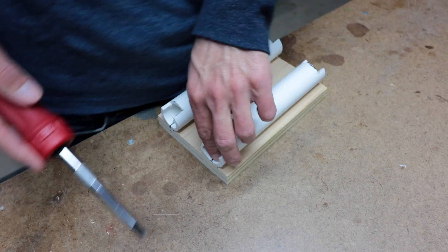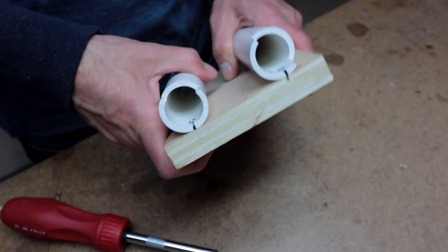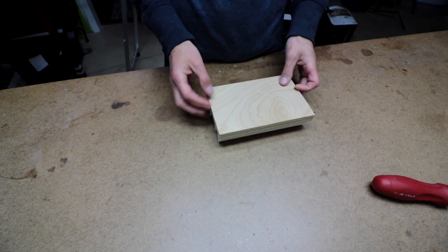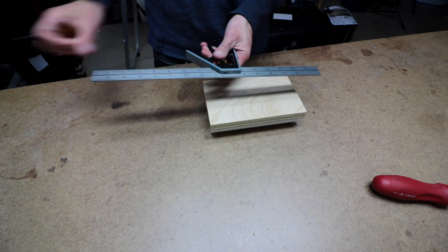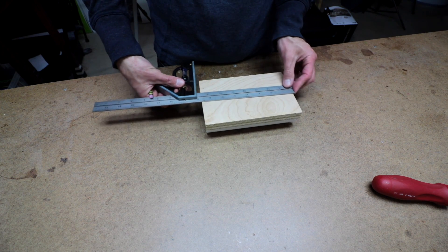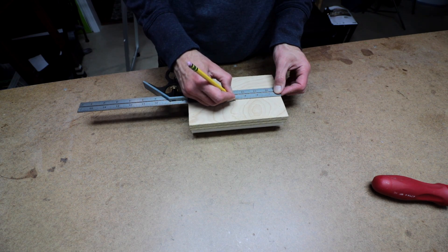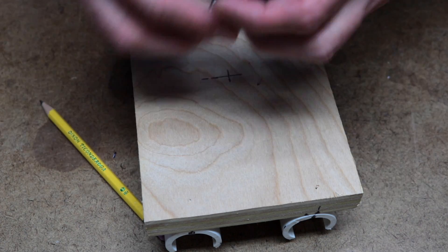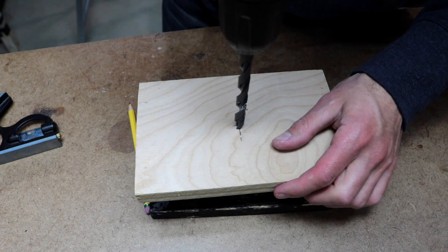Then it's time to drill your pilot holes. Then take those half inch wood screws and screw your PVC pipes into the bus. Now we have to drill a hole through the center of the bus to accept our 3/8 inch hex bolt — that'll hold the articulating arm to the bus. So find the center of your bus, make some marks, and drill your hole using a 3/8 inch drill bit.